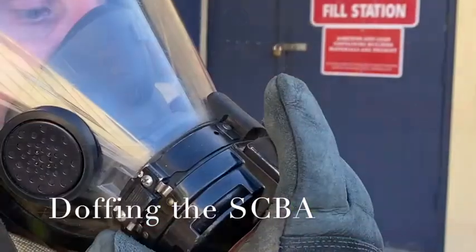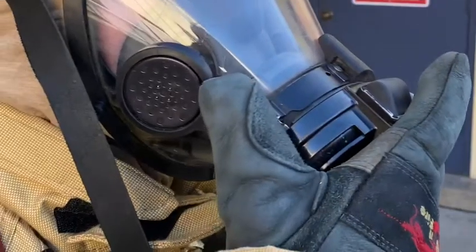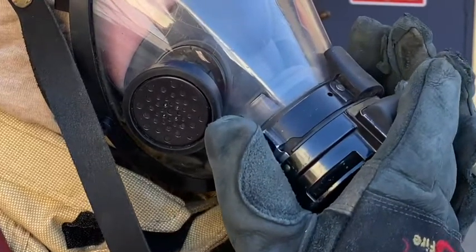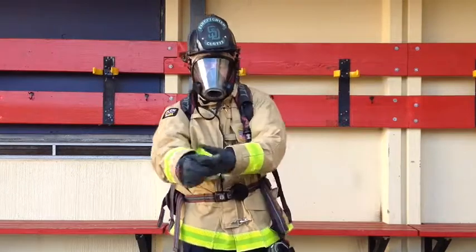Doffing the SCBA. Start by depressing the air saver switch on top of the regulator. Undo the regulator clip and twist the regulator off of the facepiece. Once you've done this, remove your gloves and secure them back on your jacket.